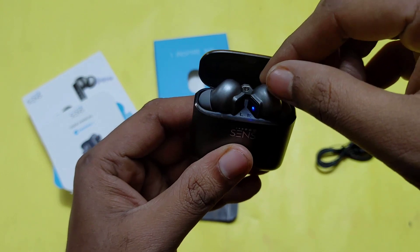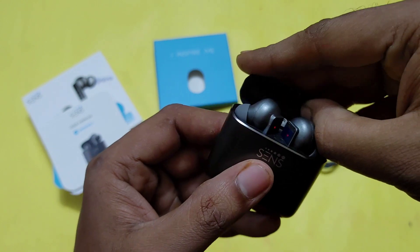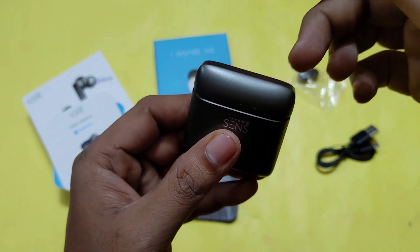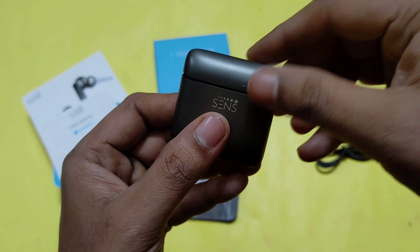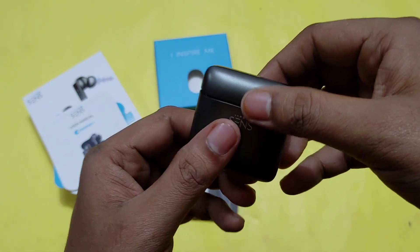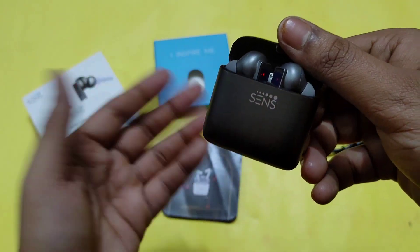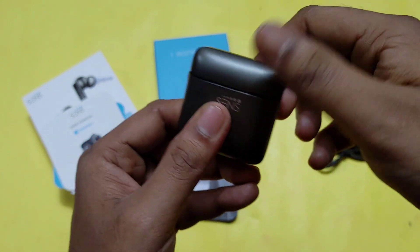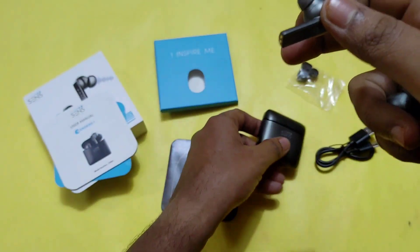These are our headphones. There's an LED indicator on the case. The charging case has a hinge, and the hinge feels good. Looking at the build quality and the overall build overview, I will say 10 out of 10 because it is a very good premium quality material. You can see the charging case hinge — I will remove the headphones and set the case aside.